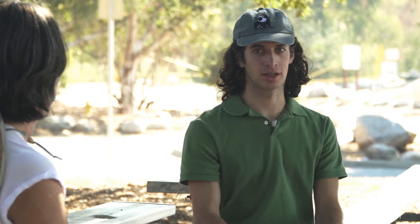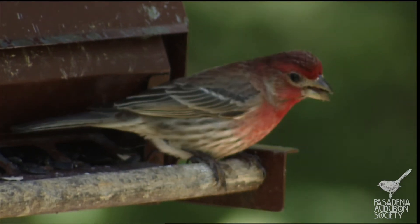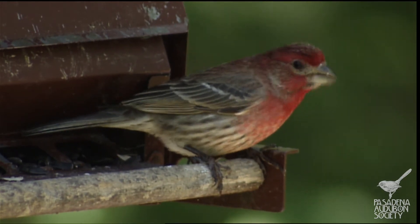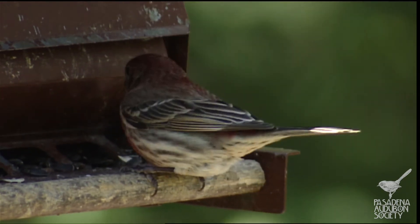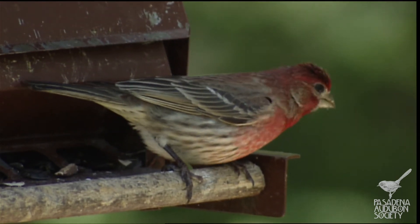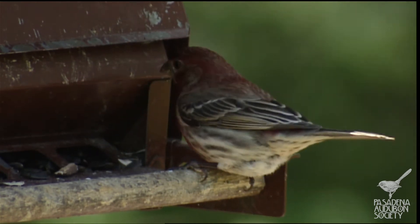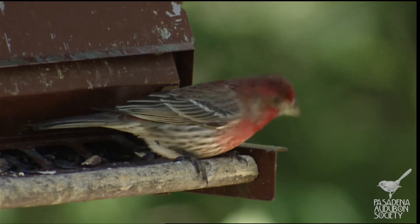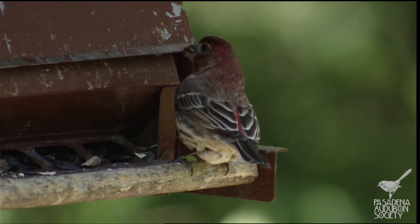Next up is the house finch — a native bird found all throughout North America, and you can see them all over Pasadena. You can see this little male house finch hopping around and eating seeds at a bird feeder, crushing them with its conical beak. Its feet are perching on the bird feeder but not doing much else — just standing there. So he's got perching feet and a conical beak.